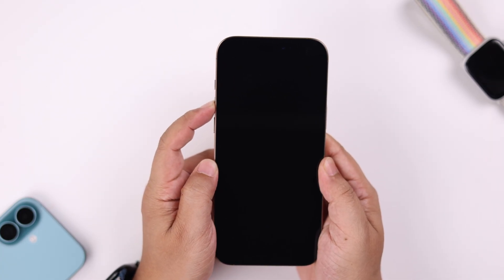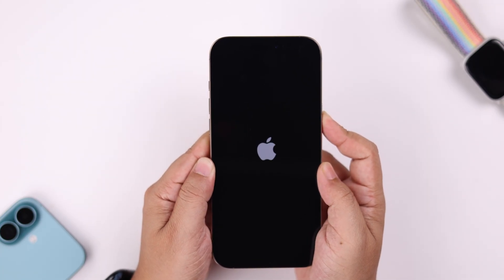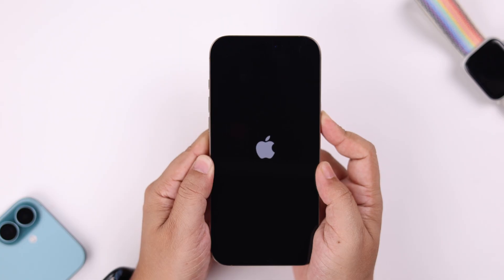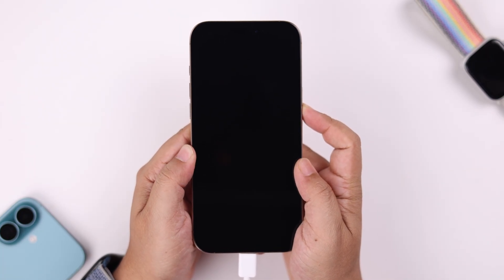Quickly press and release the volume up and then the volume down button, then hold down the power button until the Apple logo shows up on your screen.